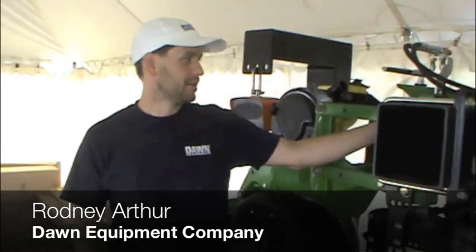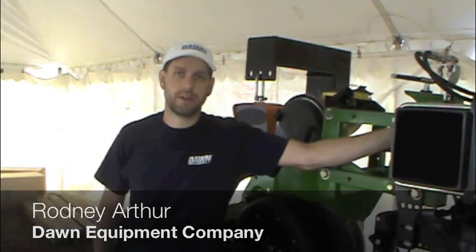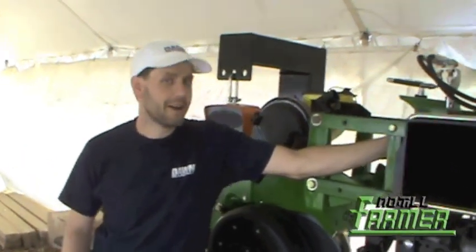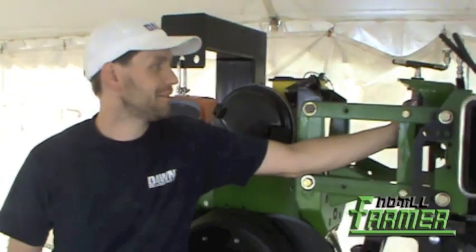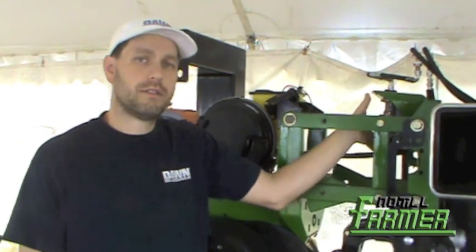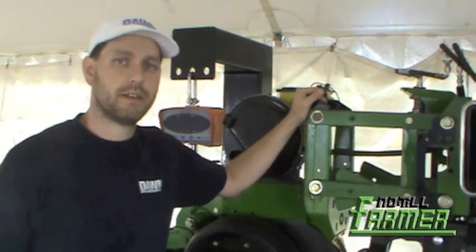The first thing I'll talk about is the downforce actuator here. It is an integrated hydraulic cylinder and accumulator, and what we can do is we can basically set it into — for right now — the John Deere and the Kinsey Cradle is directly in.